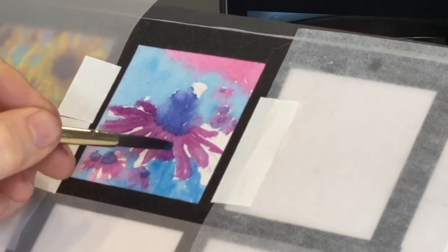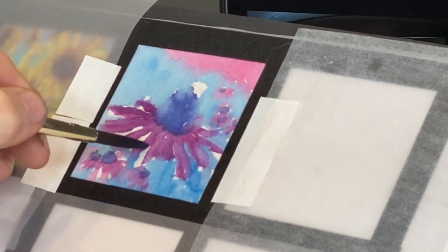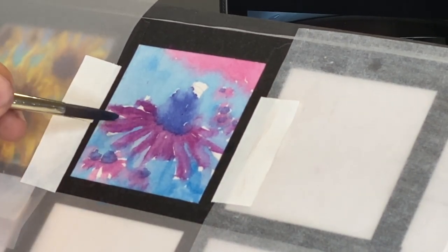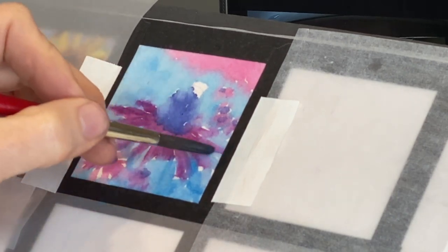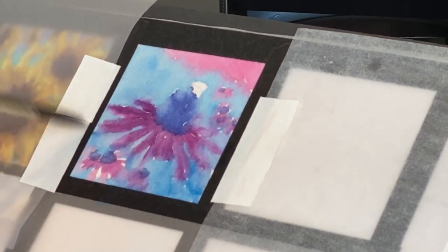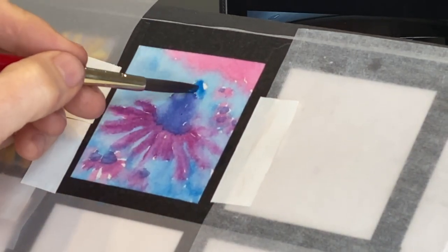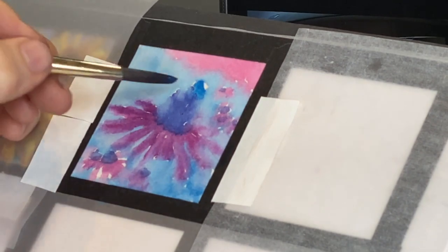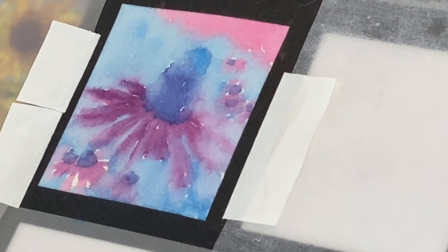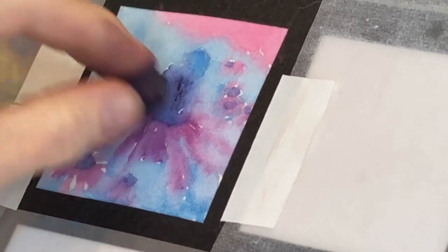That's one focal point strategy: size — something bigger is going to be more of a focal point. Another is detail. I know the bee and the main flower are going to have more detail than the other flowers. I have a video on five ways to create a focal point. And that's it for the watercolor application — it's very basic, very loose and simple.